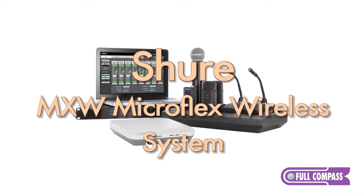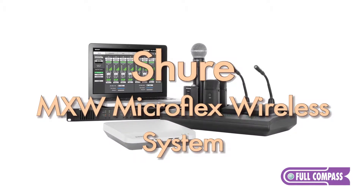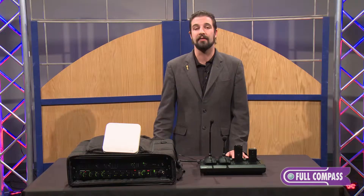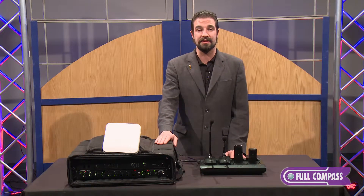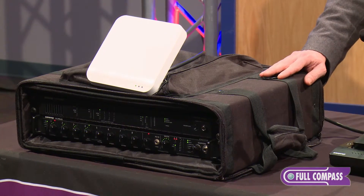Hi, I'm Brian Christ representing Shure, and today we're going to introduce you to the MXW MicroFlex wireless system by Shure. The MicroFlex wireless system is primarily intended to be a discussion or conference system, although it does have other uses. It operates in the DECT band and contains a scanner that's built right into the system to ensure that you will have plenty of bandwidth and frequency to produce your meeting with.